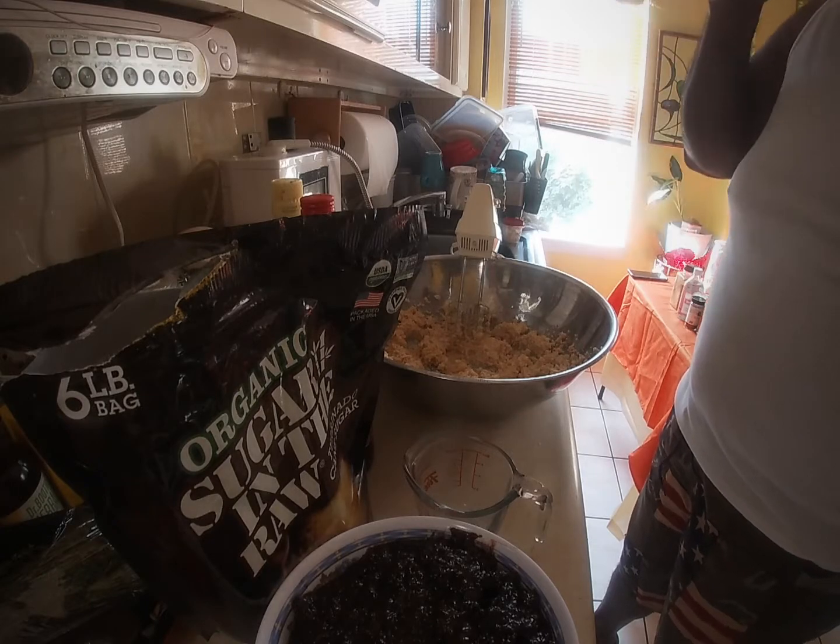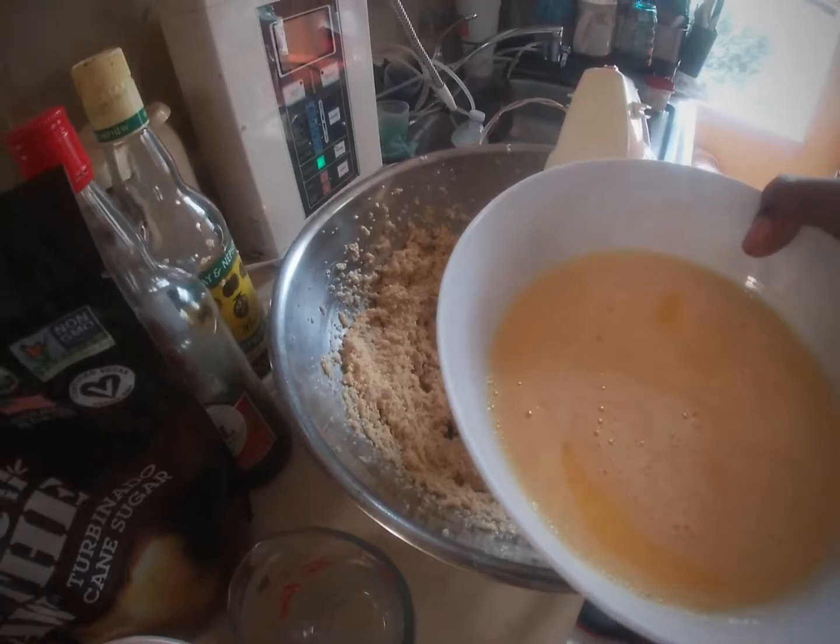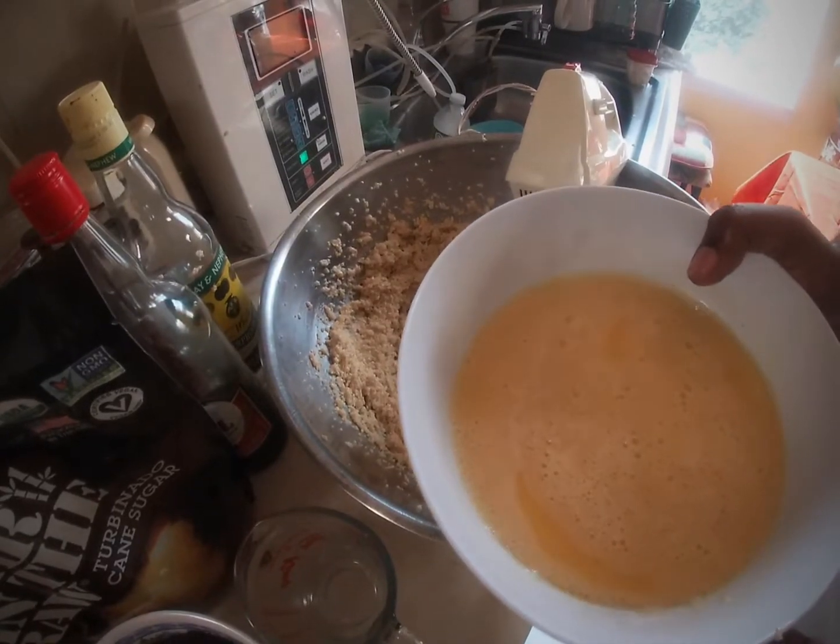So yeah peeps, catch me as I go along adding in the eggs and all that, you know, trying to eliminate some of the rawness.